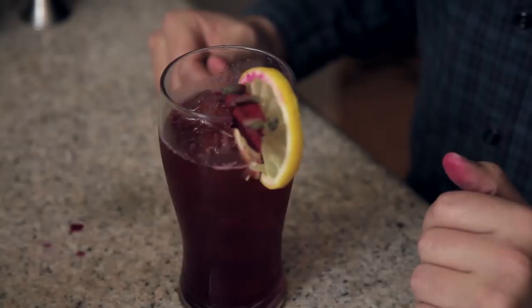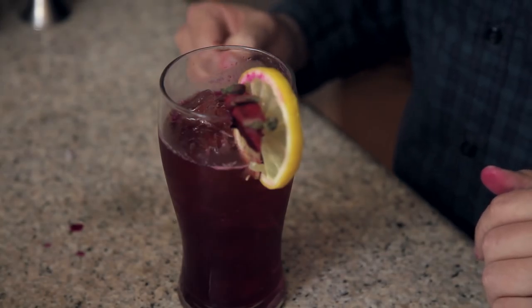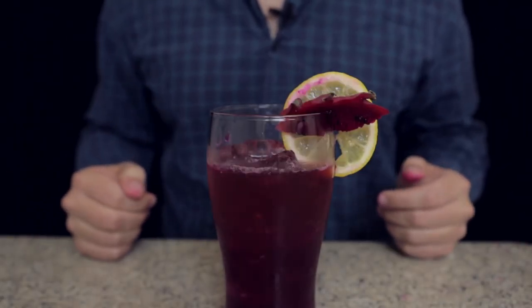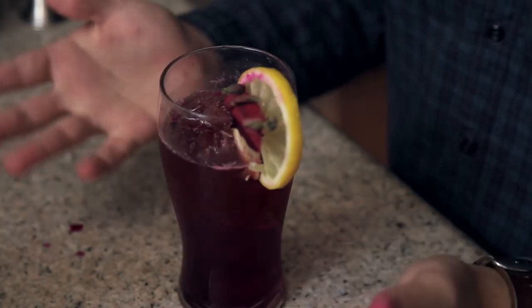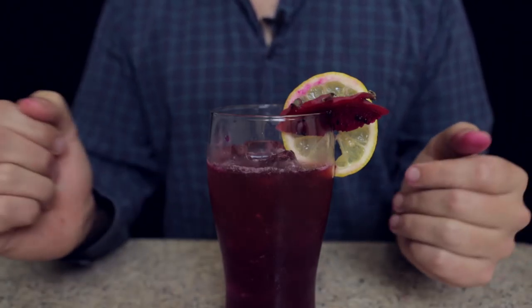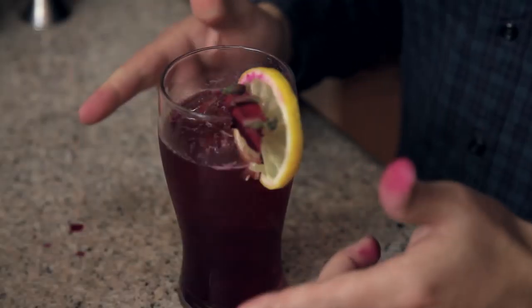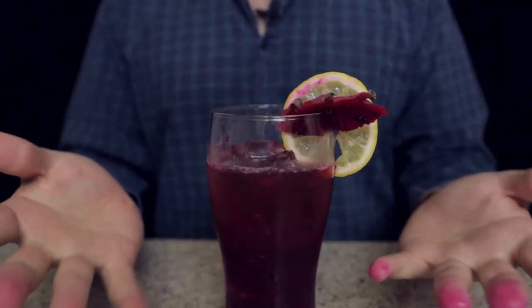It does. Good summertime drink, guys — I highly recommend this one. Kind of threw it together last minute, but surprise, it's a surprise drink for a surprise Drunk Disney. I just got this Dragon Fruit at our local supermarket, so hopefully you can find one there too. And you've got a nice refreshing cocktail to go with a really funny episode of Drunk Disney. So be sure to tune in tomorrow for Drunk Disney Pete's Dragon, and check out Pete's Dragon in theaters this Friday.